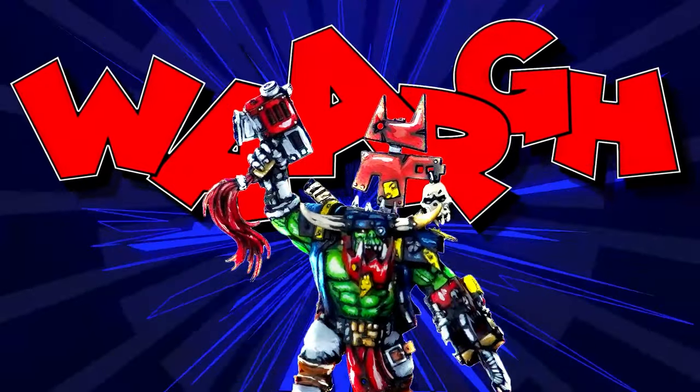Do you want to try out something new in your miniature painting? Hi everyone, my name is Omni Ming and in this video, I'm going to be showing you how to paint a cel-shaded comic book style for your miniature. Let's get to it!